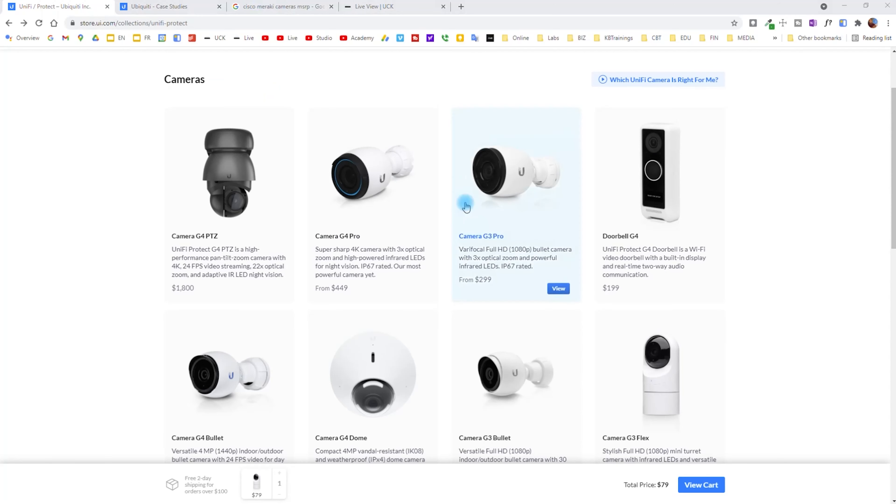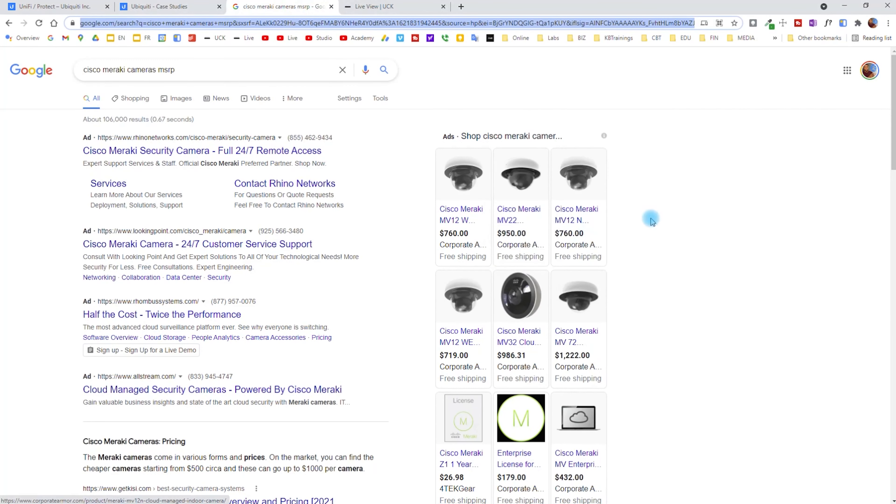So why UniFi Protect? I chose UniFi Protect because I've been using UniFi equipment in my home network and I think that UniFi Protect brings a lot of value. I've worked for managed service providers where we've been using Cisco Meraki cameras. They are good, those cameras are pretty good, but they are also very expensive compared to UniFi, and what you get with UniFi is really worth it for a small business or any type of business or for your home network.